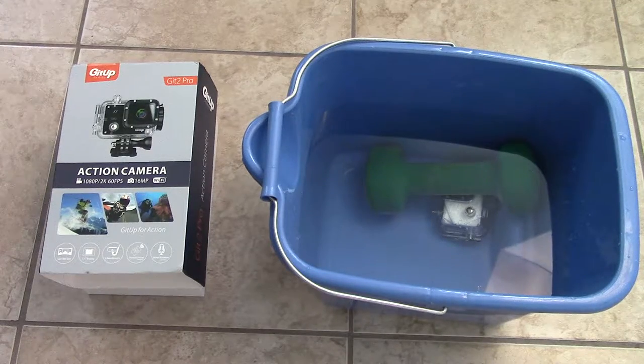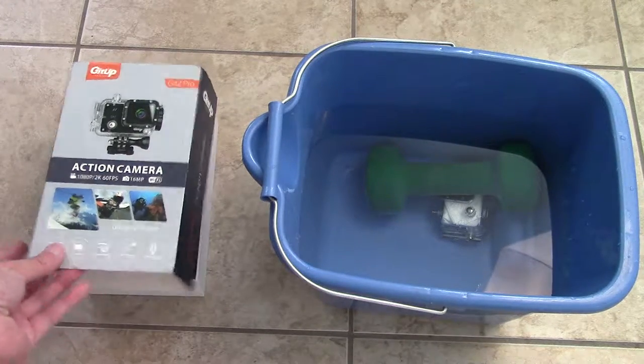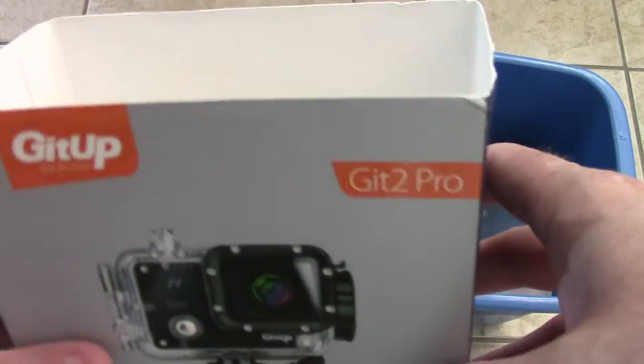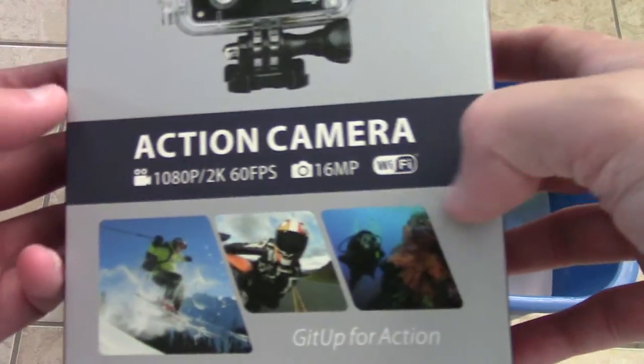Hey guys, Pat91979 here. I just want to bring you a quick video on the Get Up 2 Pro action camera.